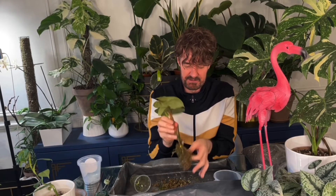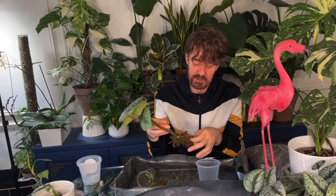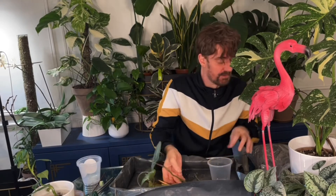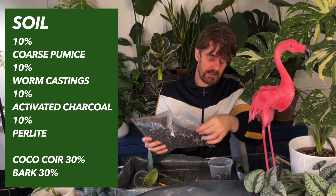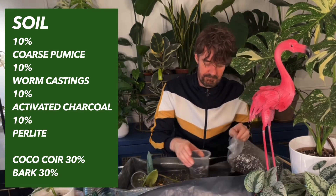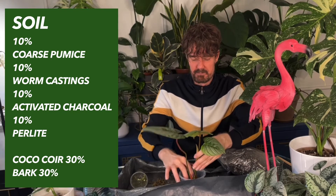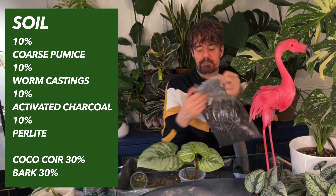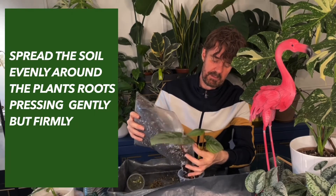Here we are — this is as much moss as I'm going to get off. There are still some bits tucked in tight, but I don't want to pull any more roots away because you are damaging the roots as you do it. I'm going to place this in the pot — it fits in perfectly. Now I'm going to get some of the soil. It's my Monstera and Philodendron mix — I'll put the ingredients below. This is a well-draining soil, and I'll just put it over the roots.